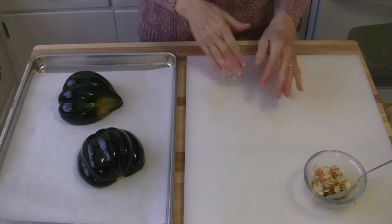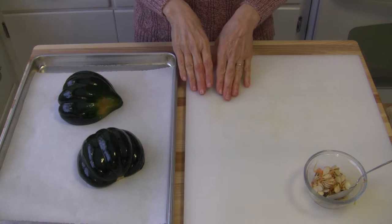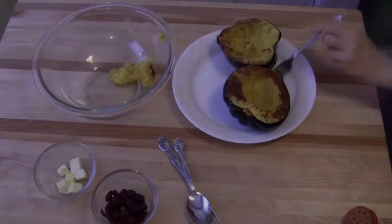If you prefer, you could just oil your baking sheet. We'll bake it at 400 degrees for 35 to 45 minutes or so until it's fork tender.